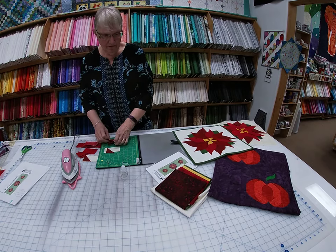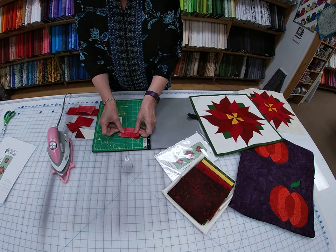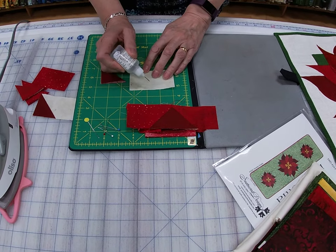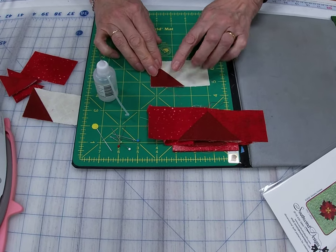So we're going to fold the fabric first, fold it, take the folded edge, put it between the pieces. You want to place it here, and I like to use the precision piecing glue.